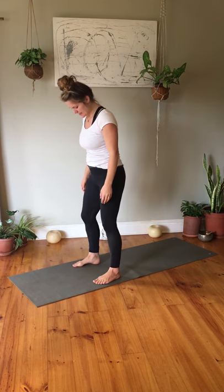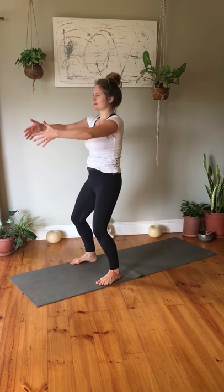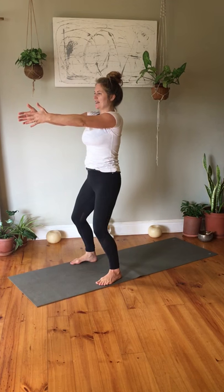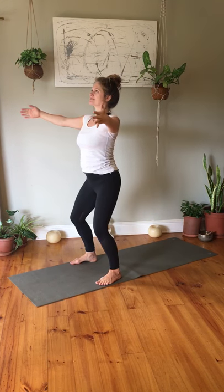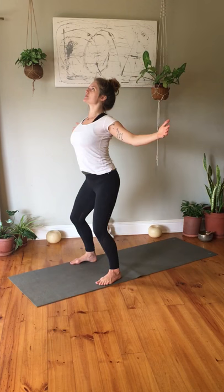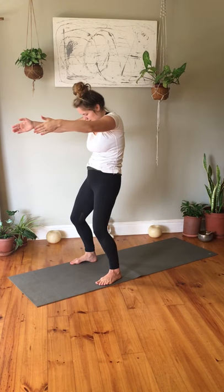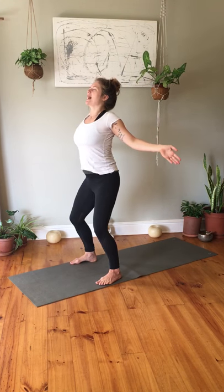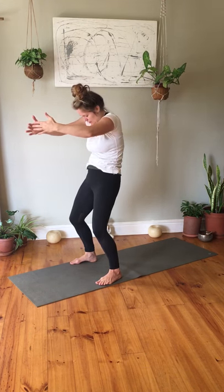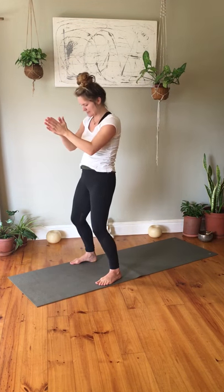From here we're going to do a standing cat-cow. Place your feet mat distance apart, come into a gentle bend in your knees, take your arms out in front of you. Just like in a four-point kneeling cat-cow, we do the same movement with the spine. On the inhale open into a gentle arch, arching the upper back. On the exhale tuck your tailbone and round your back, chin to chest. Inhale open, exhale round — beautiful.